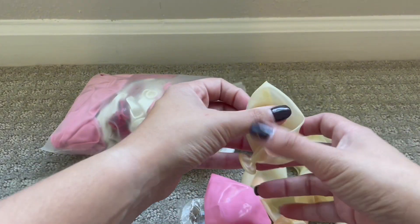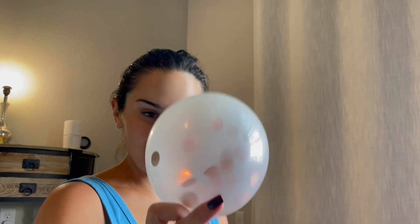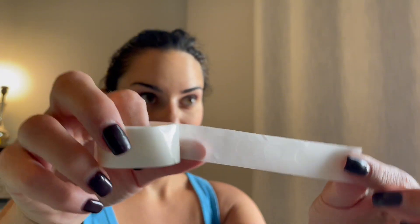It comes with everything you need in the kit to make a beautiful balloon arch. I love the confetti balloons and I love how well the balloons blow up. They're really great and easy — they don't pop, and my favorite part is that it comes with everything you need.